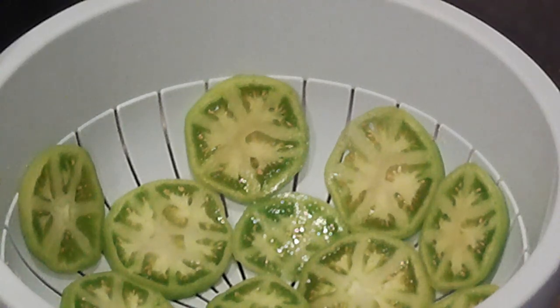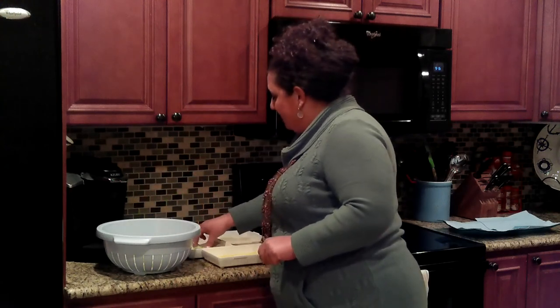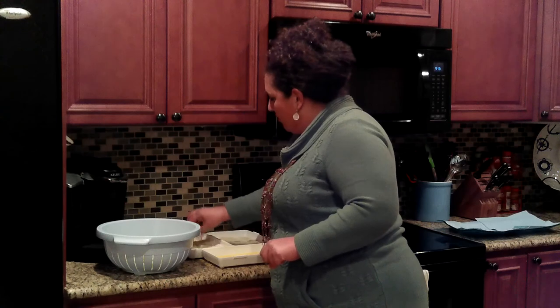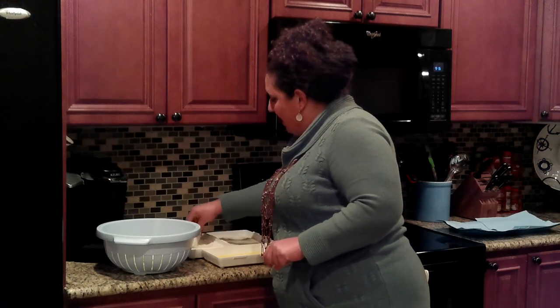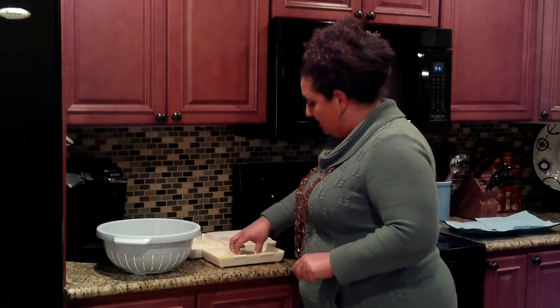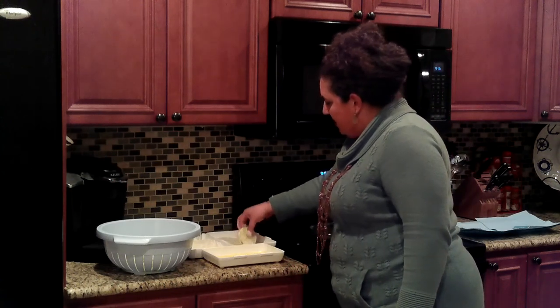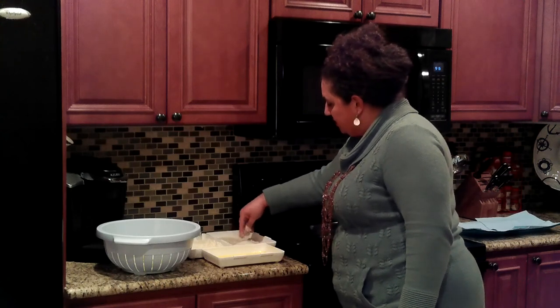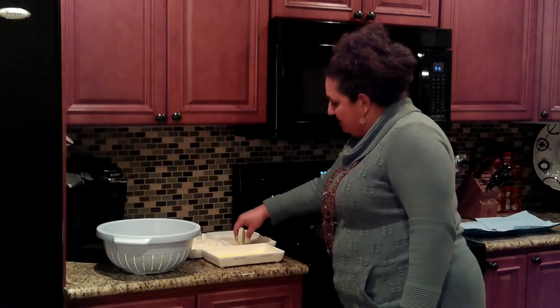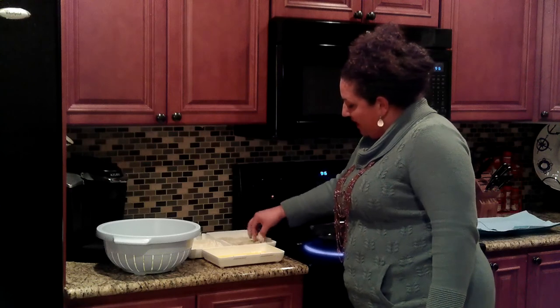The tomatoes have been sitting for 30 minutes, and you can see the water has just pooled on top of them — the salt has done its job. Let's fry some tomatoes. I'm going straight into my dredge, starting with the flour and cornmeal mixture, using my hands. We're going from flour and cornmeal into our egg wash on both sides, let it drain a little bit, and then into the panko. This panko is really going to give it a nice crunch on the outside — make sure you get those sides really good too. And we're going to go straight from the panko into our hot oil.